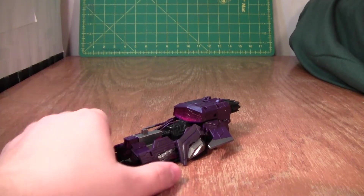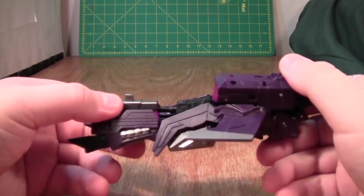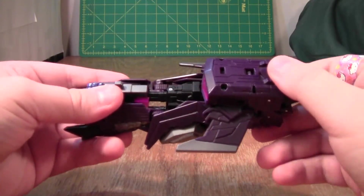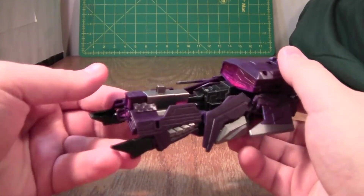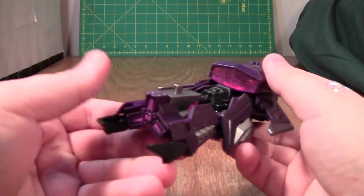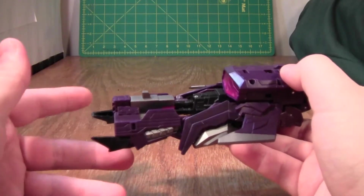This is a video review for Transformers Fall of Cybertron Shockwave. Unfortunately, because this figure's plastic is so dark, I've had to adjust my lights, so my hand's going to be overblown in this. Now, Shockwave's ship mode — I really like this because it looks like something that actually might exist.